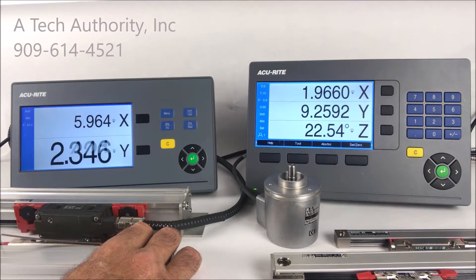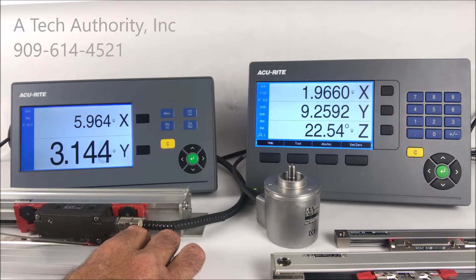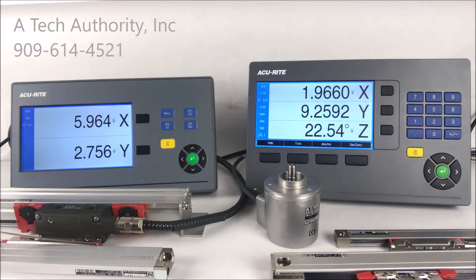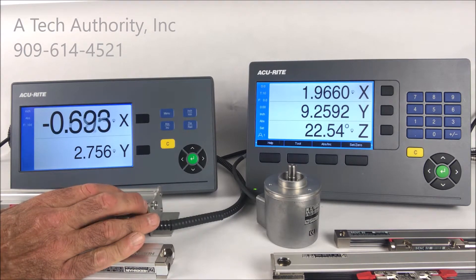The dynamic zoom will increase the font to full maximum size based on your resolution. On this setup, on my Y axis, you can see that increased about 40%, and if I stop moving the Y axis, it will go back to the standard font size. It's the same thing with the X axis — when I travel X, it too will increase.